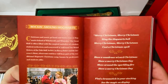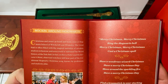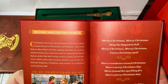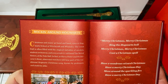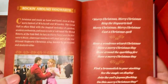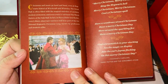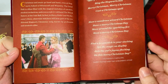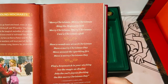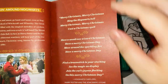Rocking around Hogwarts — 'Christmas and music go hand in hand, even at Hogwarts School of Witchcraft and Wizardry. The Great Hall is often filled with magical melodies of carolers, student orchestras, and even a rock and roll band — the Weird Sisters at the Yule Ball.' And here is the very lovely moment between Viktor Krum and Hermione Granger at the Yule Ball in Goblet of Fire. There are a few quotes — I think it's like a song.